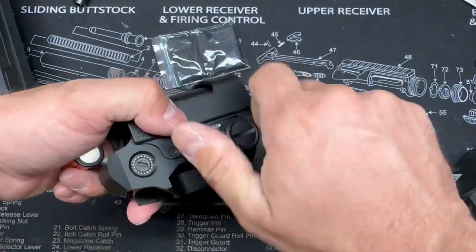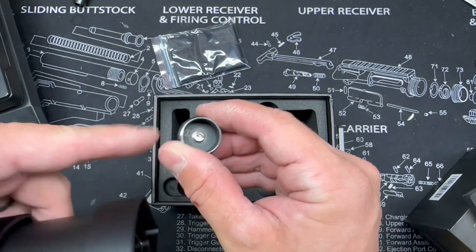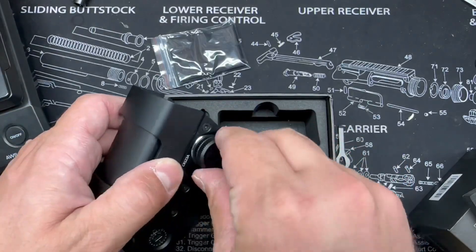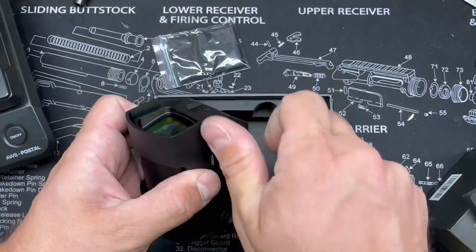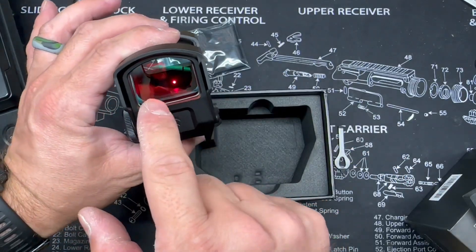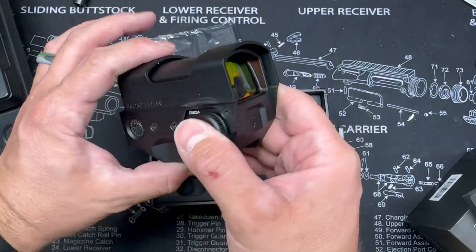Let's toss a battery in here. It designates the negative side, so that'll keep us from putting the battery in backwards. I can already see the LED emitter — this is an LED optic, not a holographic optic.